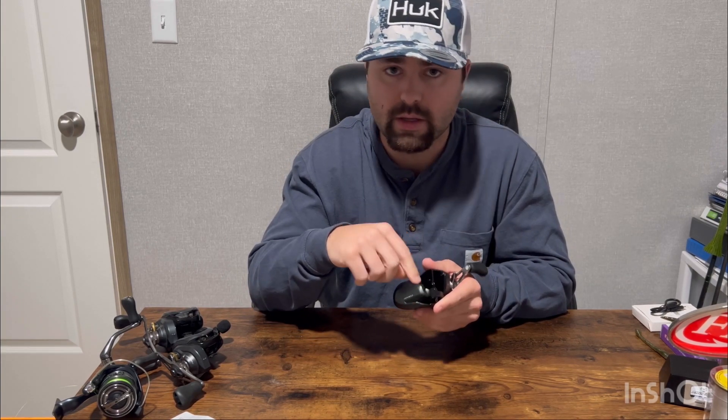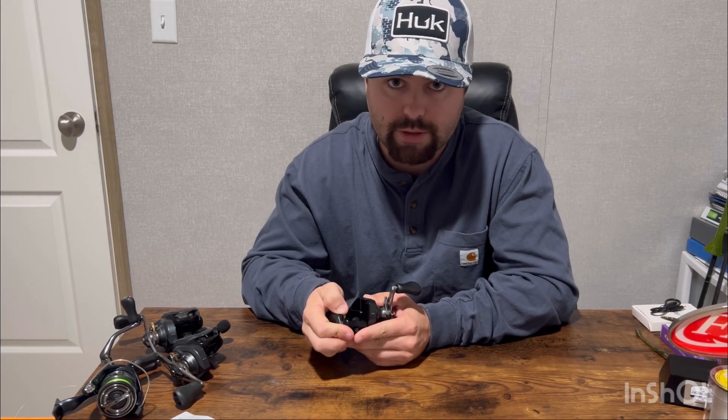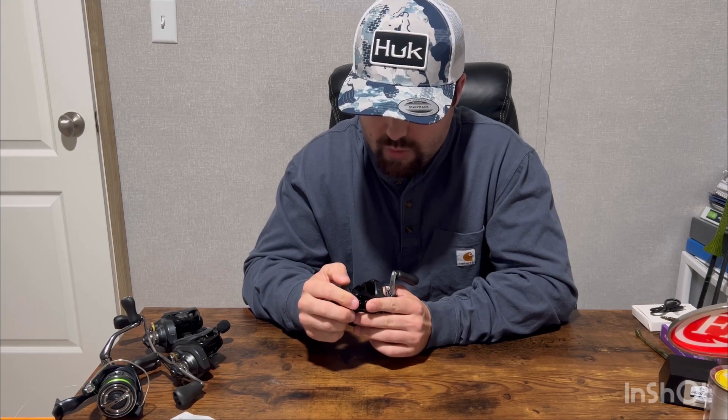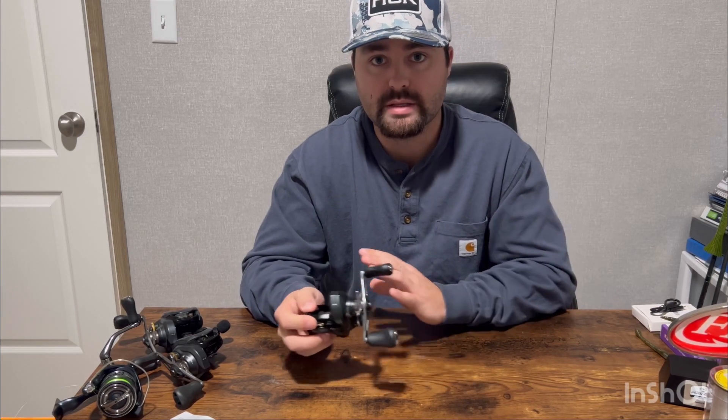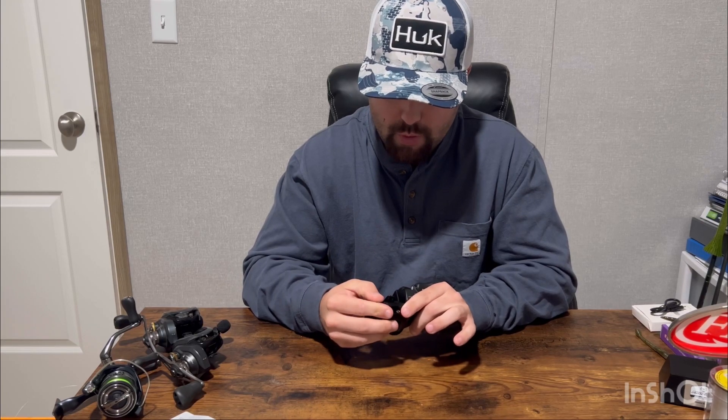The external brake system comes with numbers — this one is one through six. Six means the spool is not going to turn fast at all; one is extremely loose. Most of the time when I first get a reel, I'm going to set it somewhere around the middle or a little higher just so I can get used to it. I'm going to put it at four to start, depending on what bait I'm throwing, how heavy it is, or if I'm throwing in the wind.